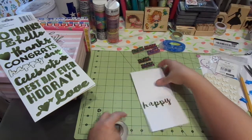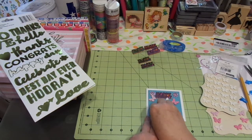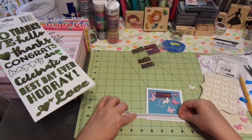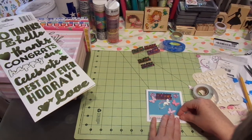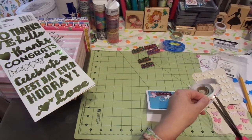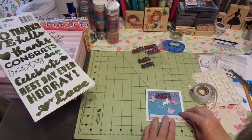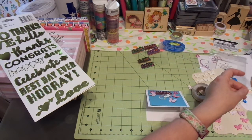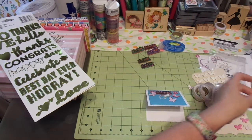I wanted to do some washi — I forgot my washi. I think I'm going to lift this one up. I'm going to take my washi across the bottom. Okay, and this is definitely washi from Michael's — Michael's Recollection brand. Super cute. And I cut that wrong, sorry guys, we will cut again. It's not straight either — let me straighten that up.